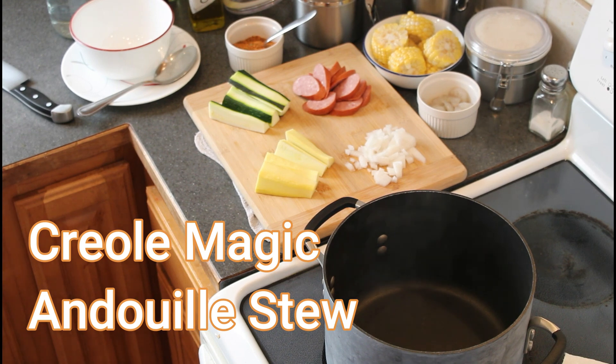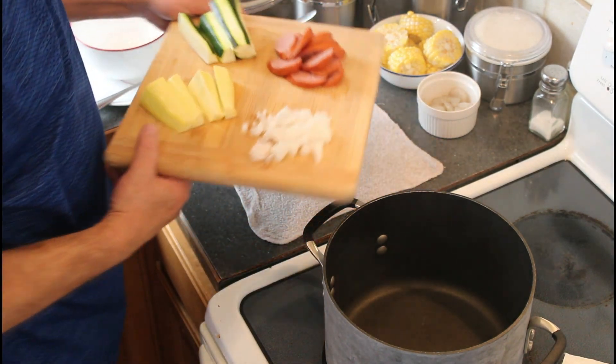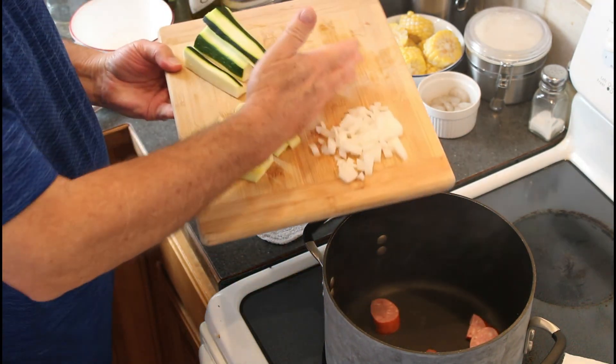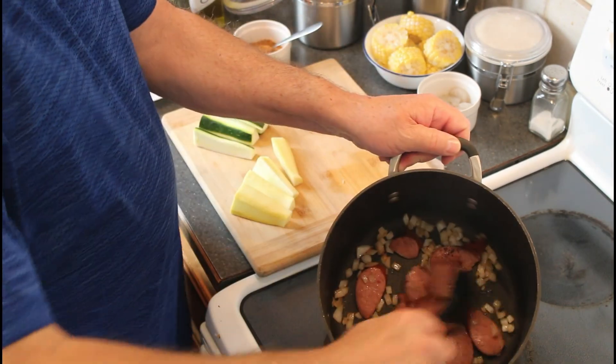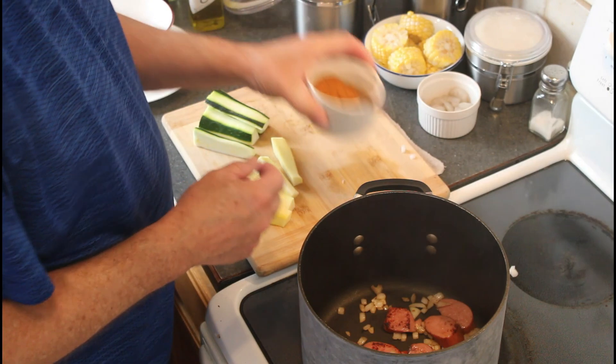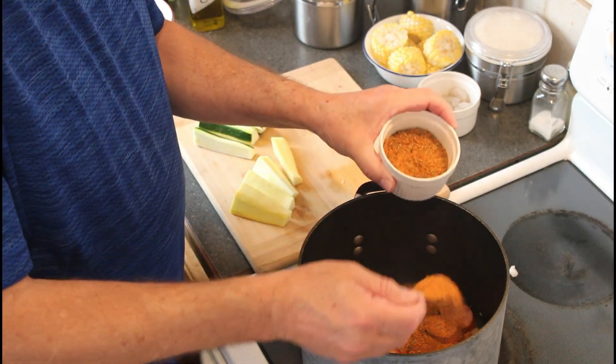With but a few ingredients and Creole magic, I'm making a sausage and shrimp stew. I begin by browning sausage and diced onion. Now in goes the Creole magic, blended with three types of chili, three herbs, and four vegetables.